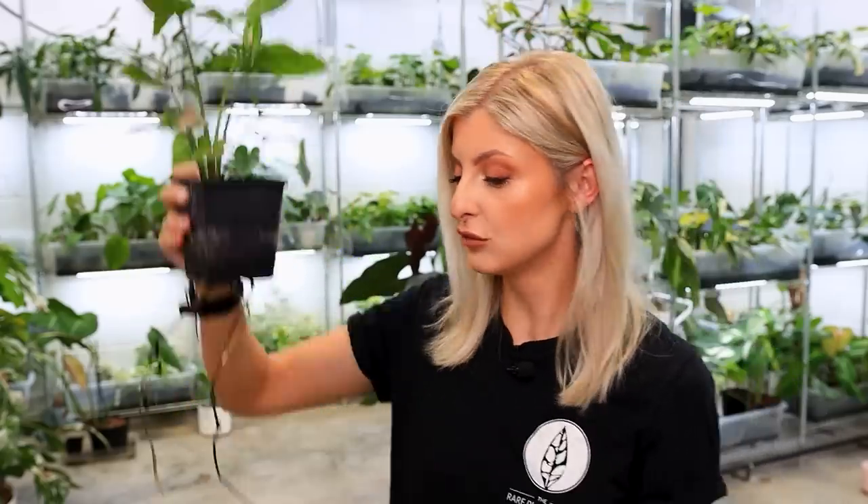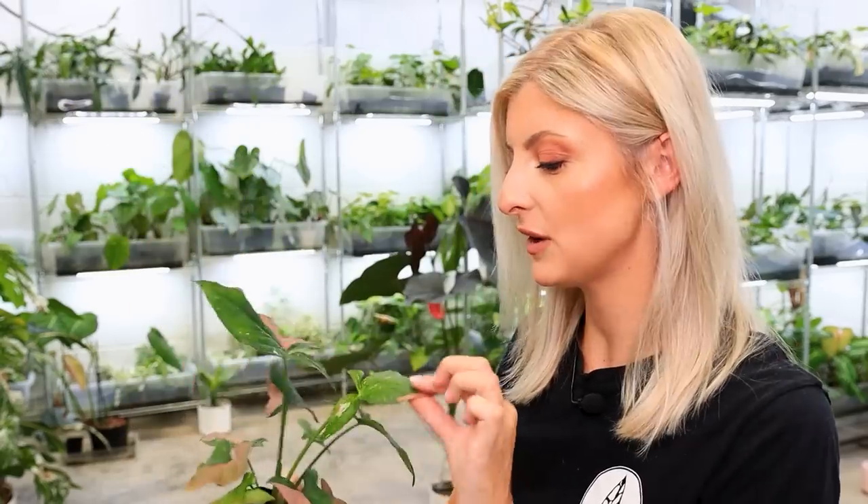Root-wise, not a lot of problems at all. Syngoniums are great for that. It is cute, very healthy, could do with maybe a bit of a feed, but there's nothing wrong with him. He's just a bit disappointing. I literally wasn't even going to mention him, but I picked him up before filming and thought, okay, let's give him his little two minutes on this channel. Root-wise, amazing — not so amazing everywhere else.